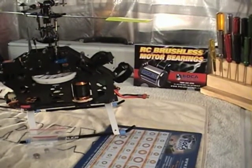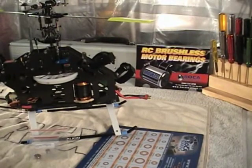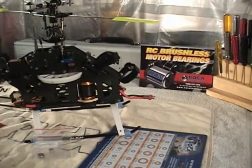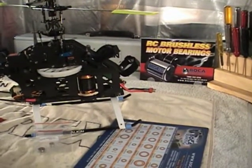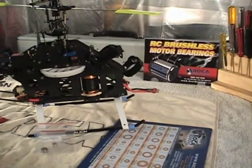It's about 27 degrees here in Central Florida and pretty windy, so it's a good day to do some upgrades and maintenance on your T-Rex 500. Today I'm going to put a set of Boca ceramic hybrid orange seal bearings into my Scorpion 3026-1600 motor on my T-Rex 500.